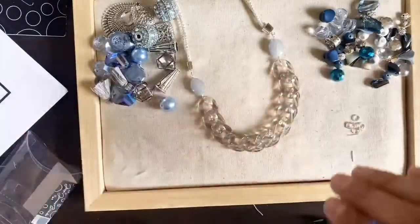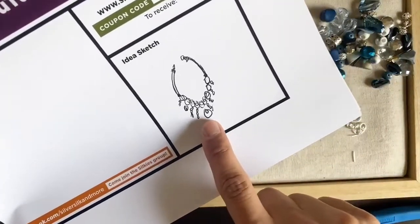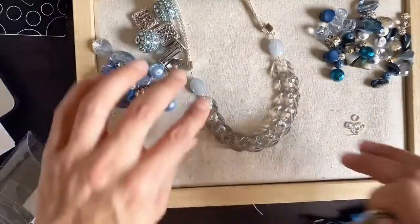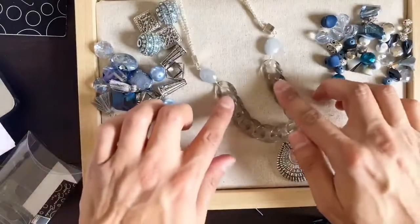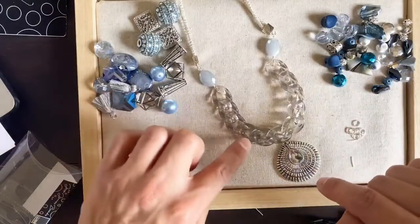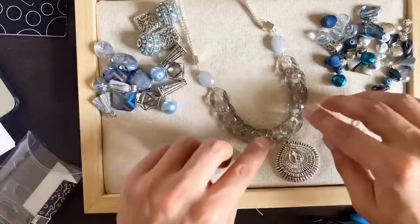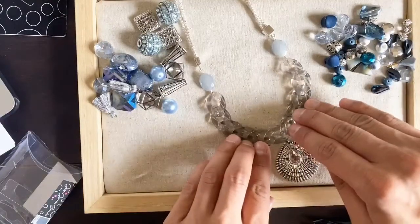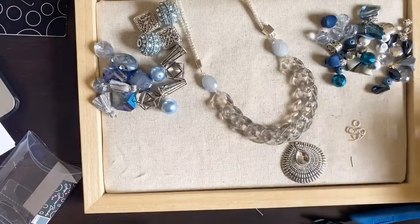Now if we go back to our drawing, we had a little component — a pendant down here — and then the rest were going to be loose beads. We want to make sure that this ends up somewhere over here. I didn't even count my links, so I wonder if I've got one, two, three, four, five, six, seven, eight, nine, ten, eleven. It looks like it goes on this link. That saved us a few minutes.